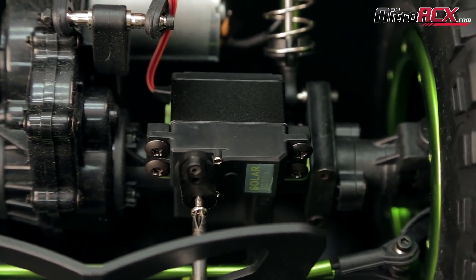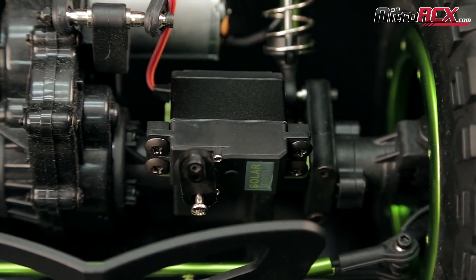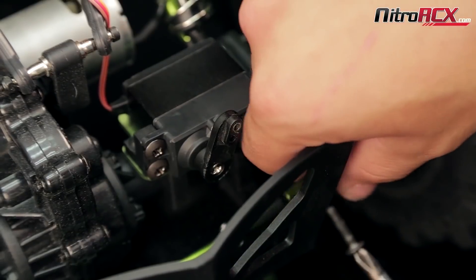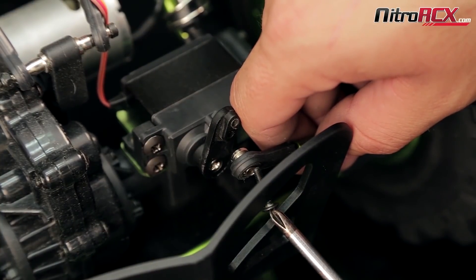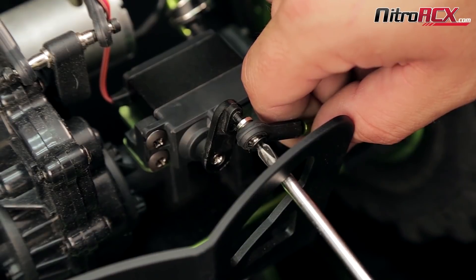Next you're going to take your wheels and try to center them up as best as you can. Take your steering linkage rod, make your adjustments so that it lines up with the holes on the servo arm, and go ahead and screw it in.